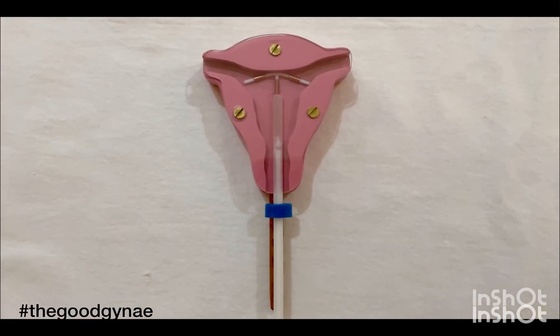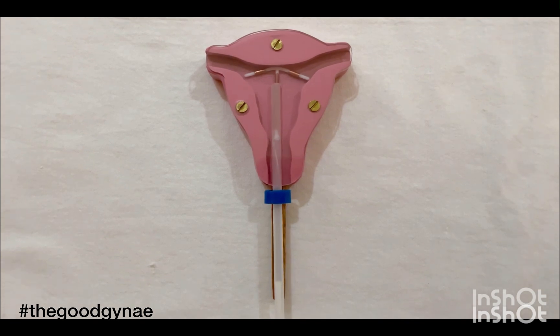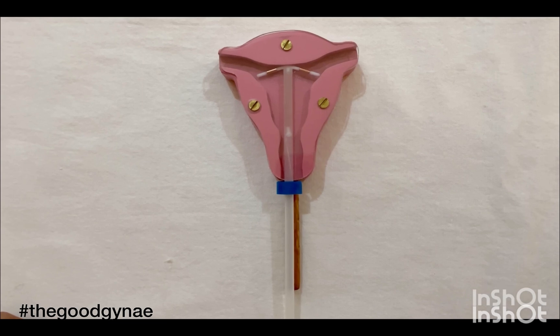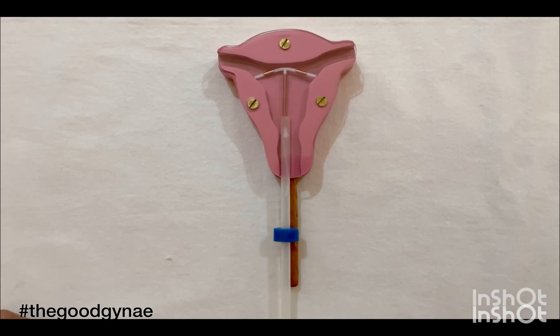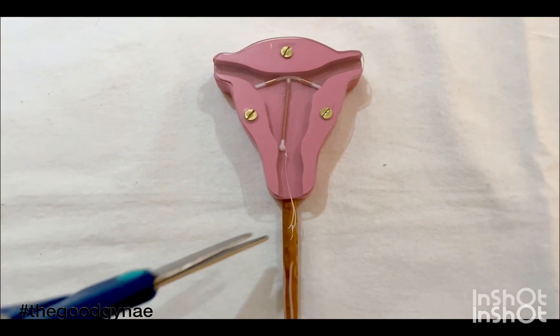The rod or plunger is then removed to avoid entanglement with the copper T threads. The insertion tube is pushed up gently until a slight resistance is felt, to ensure that the copper T is placed at the fundus. The tube is then withdrawn and the copper T threads are cut at two centimeters beyond the cervical os.